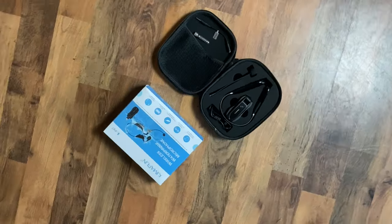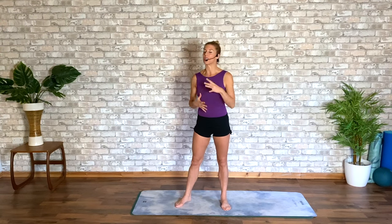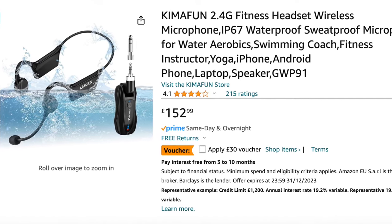Today I have been sent this KymaFun wireless and waterproof headset. This has been great this week for delivering my live online classes. And if you are one of our lovely Sleek instructors or any type of fitness instructor or delivering coaching out there, this is a great buy. For around £150, it's simple to use, it's lightweight, it's wireless — completely practical. You can use it for aqua aerobics, spinning, dance classes, barre, or Sleek Technique Valley Fitness like us.